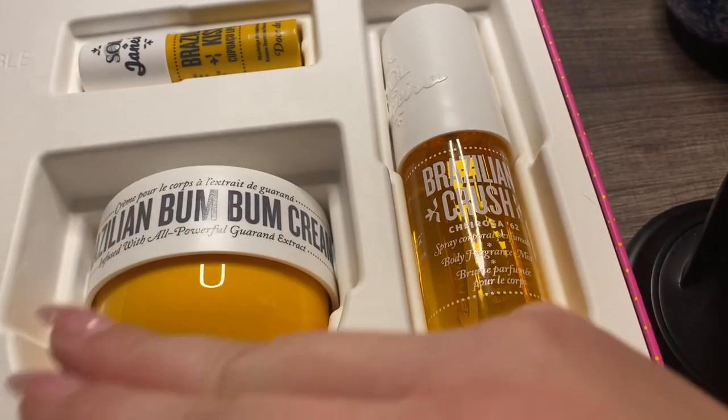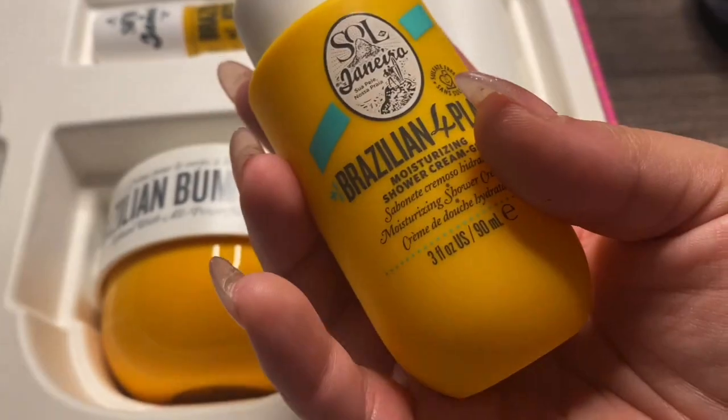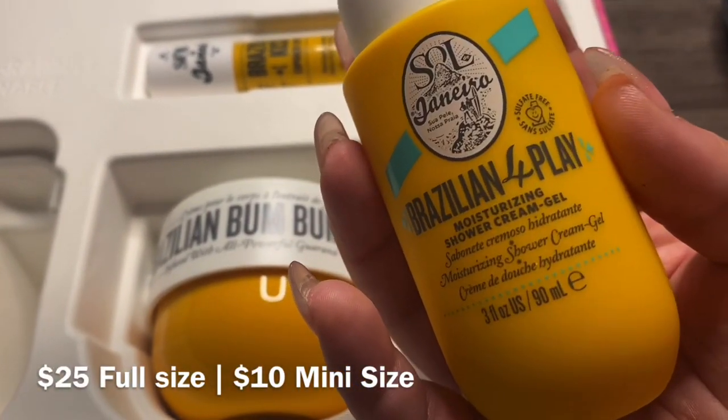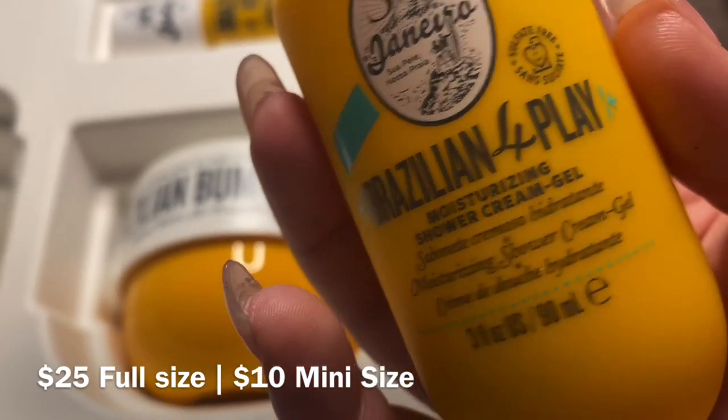Because again, some of their full-size products retail for like $45 alone, so this is super worth it. And it is sulfate-free, which is super nice.